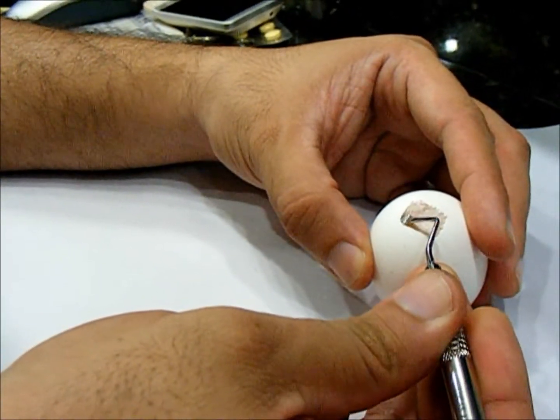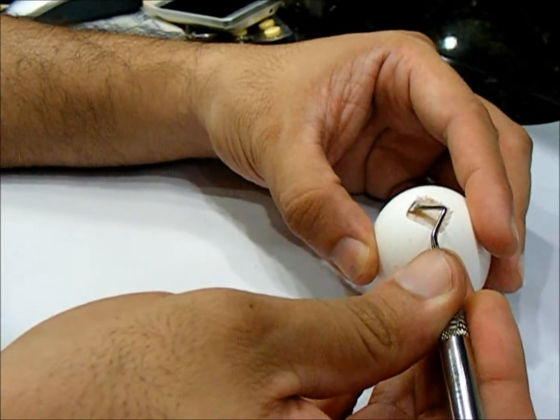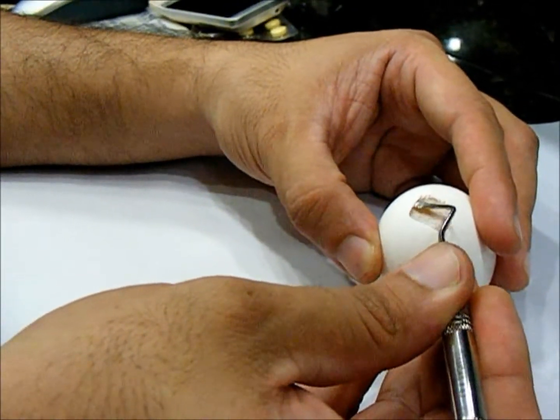Worst case, you lose a few pennies on an egg — and not even that, because if the instrument is sterile, you can go ahead and fry the egg and enjoy a nice hearty breakfast.